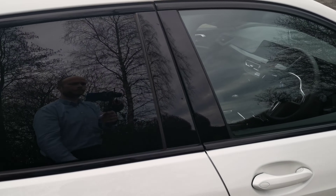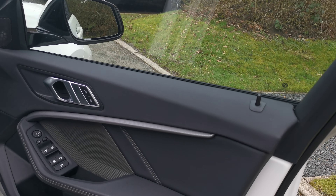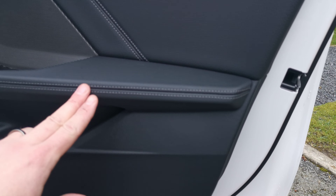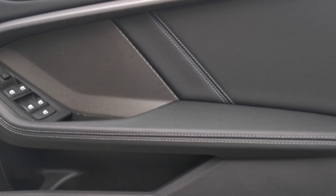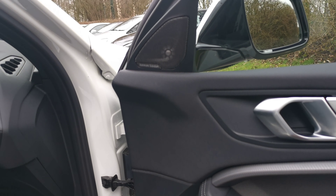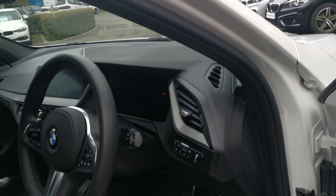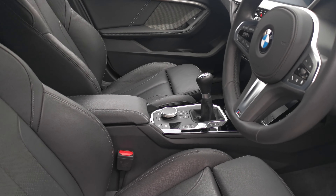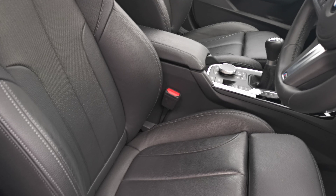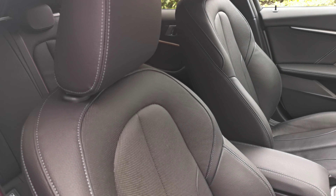Moving into the front of the vehicle, you can see that contrast stitching running through the door cards. This vehicle has the Harman Kardon surround sound multi-speaker hi-fi system. With the M Sport we have the fantastic sport seats, which follow that perforation through the seats with lovely contrast stitching detail running throughout the car.